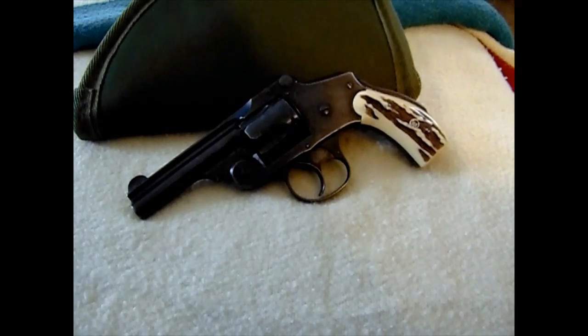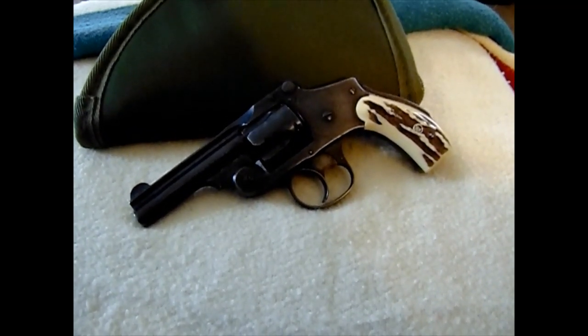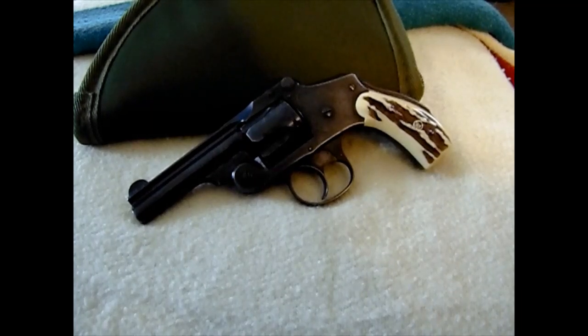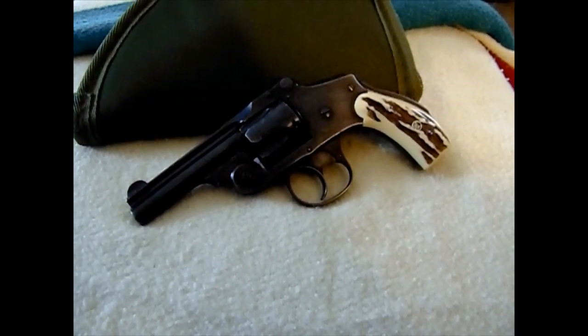Hello YouTube, another rainy day here in the Northeast, hoping to get outside with this. This is a gun I picked up recently — this is the Smith & Wesson New Departure Safety Hammerless.